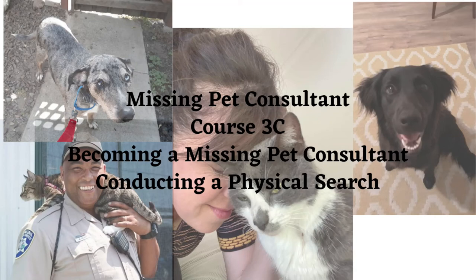Hi everyone and welcome to our final module, Conducting a Physical Search. In this module we're going to talk about the physical techniques and also give you some referrals for other great resources that are already out there. We're also going to talk about some common sense and more esoteric things that we need to do when physically searching for a missing pet.